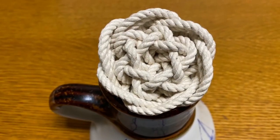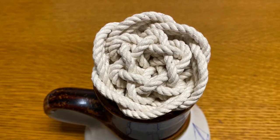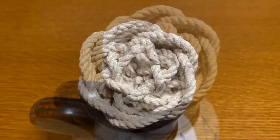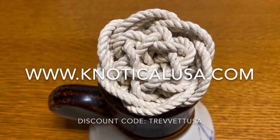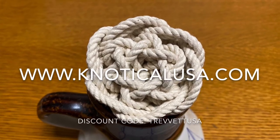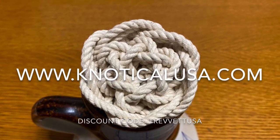And there it is — an 894 with a crown on top. I hope you enjoyed the tutorial. Don't forget to check out Nautical USA for all of your tying needs — cord, supply, etc. We'll see you next time.